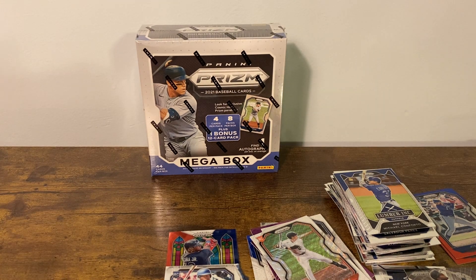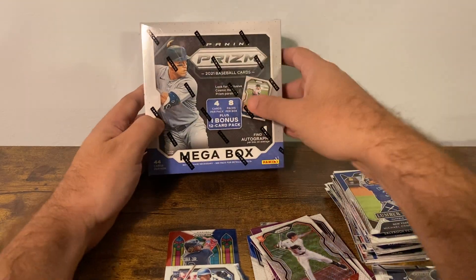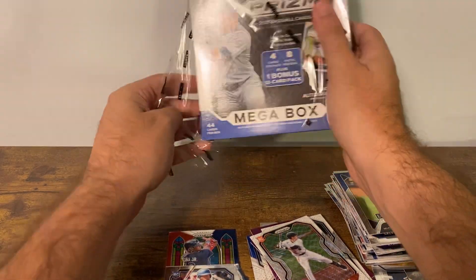All right, moving straight into the mega box here — four cards per pack, eight packs per box, plus a 12-card bonus pack, and we're guaranteed an auto. So we shall see.